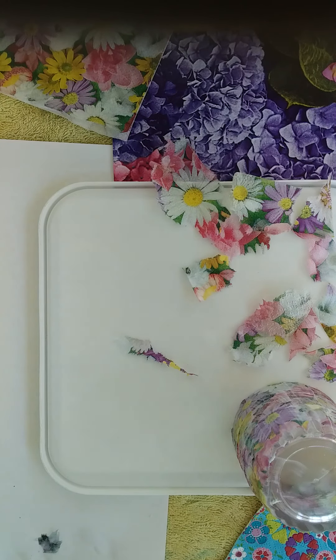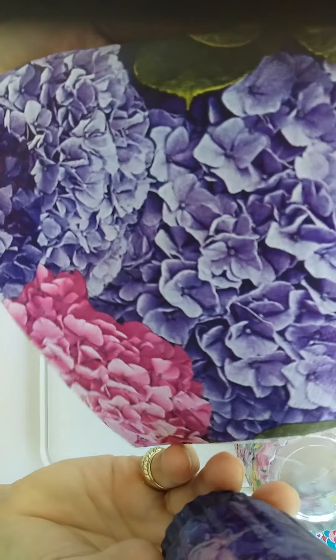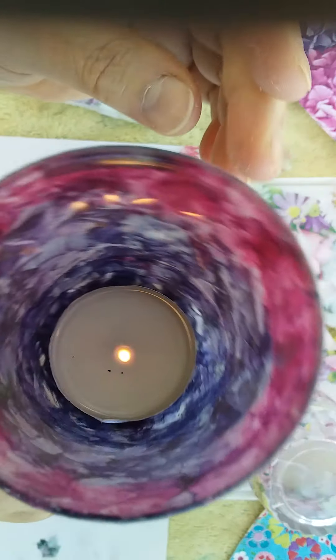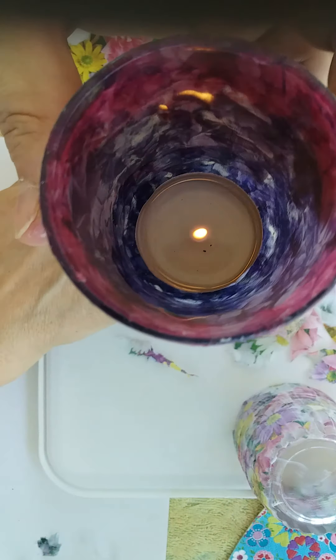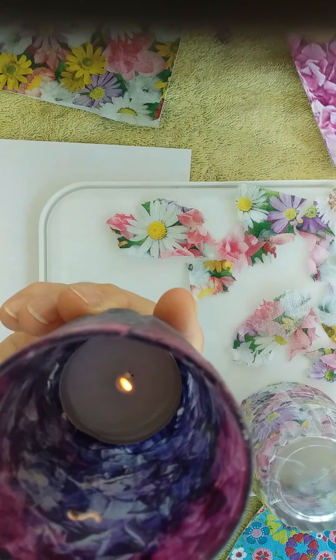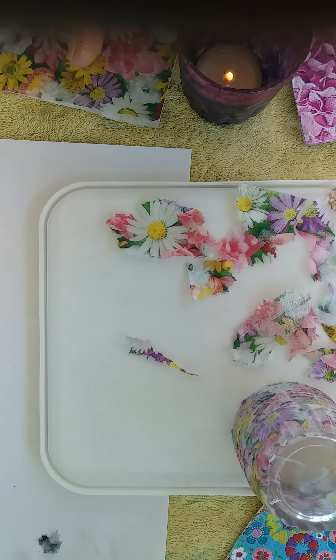Here is one that I have already lit. This was a serviette I used with a hydrangea design and I graded it from the pink at the top down to the purples, and the light shines through nicely. A bit difficult to see in daylight but it does show through beautifully. If you wanted to, you could go ahead and put a layer of varnish over to protect it, but it's not really necessary because you're not going to be washing these at all.